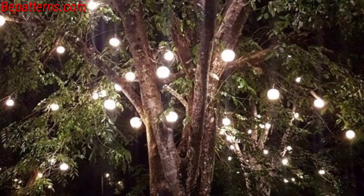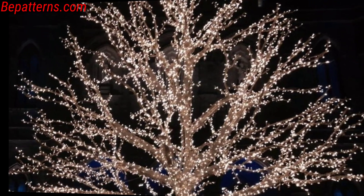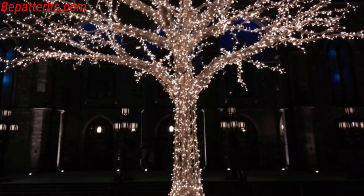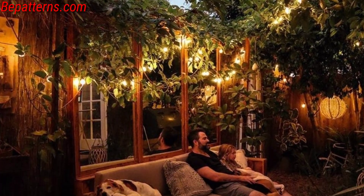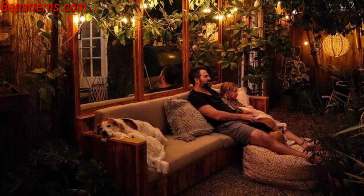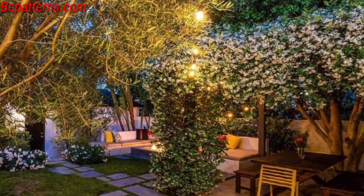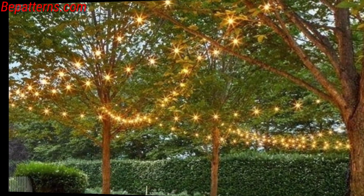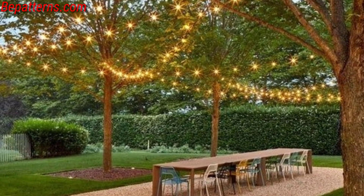For eco-friendly outdoor lighting powered by solar energy, decorate trees with weather-resistant ornaments for a festive touch. Wrap tree trunks with LED lights or ribbons for a vibrant and playful display. Use laser projectors to cast patterns or colors on your trees and surroundings, and line pathways with solar-powered stake lights for a subtle yet enhancing glow.